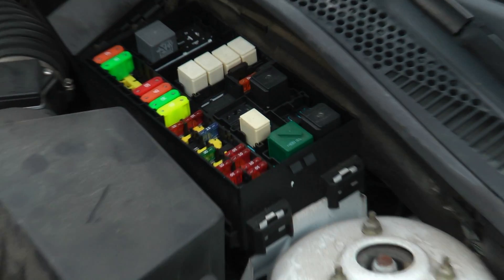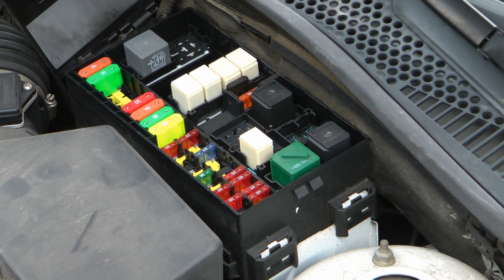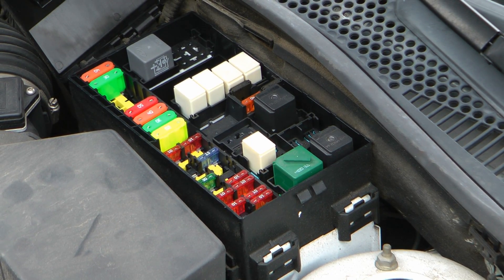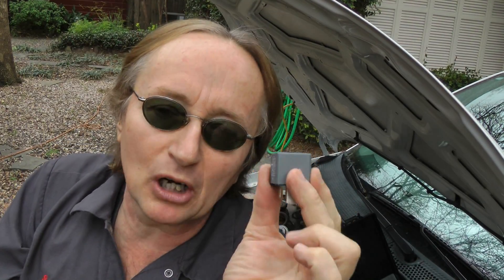So by using numerous relays in modern cars, the computers can control just about everything and not burn their own circuitry out. Because in a modern car, you'd rather have a $20 relay burn out than a $1,500 computer.